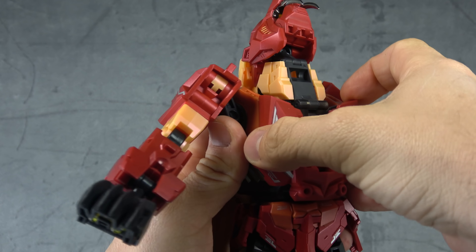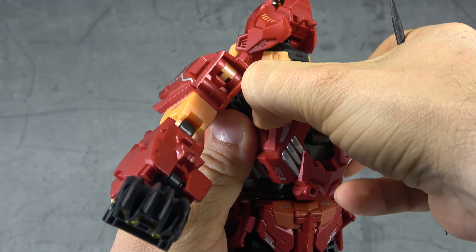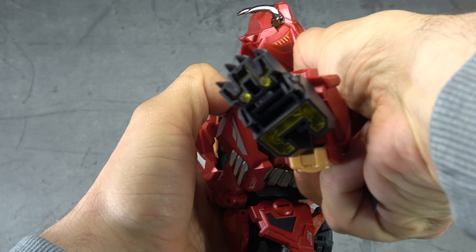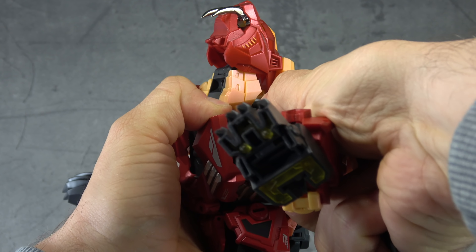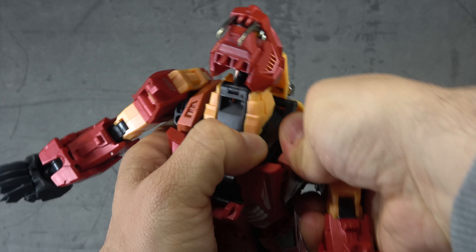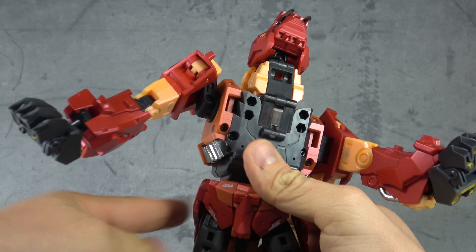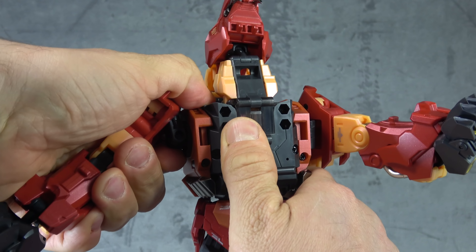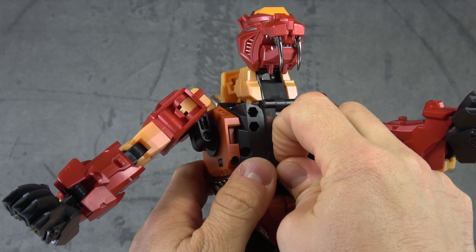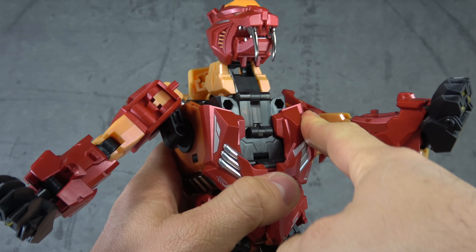Disconnect the front chest piece carefully — don't be heavy-handed. Once clear of the shoulders, rock them down using the double hinge. It may come off its C-clip — if it does, just take it off, it'll make your life easier. Do the same on this side so they're all tucked in. To get the chest back on, maneuver the C-clip down so that the tabs will line back up with the shoulder pieces.